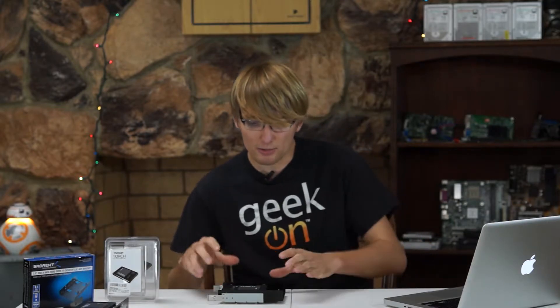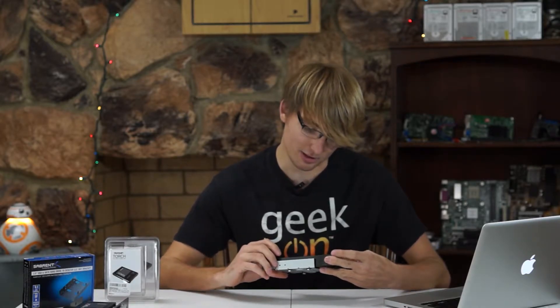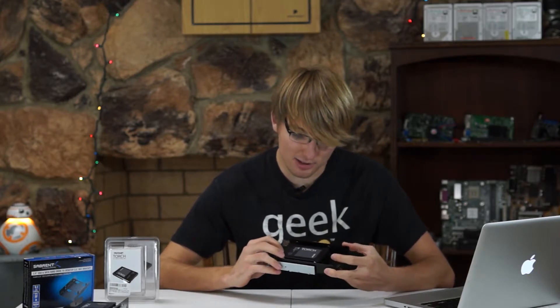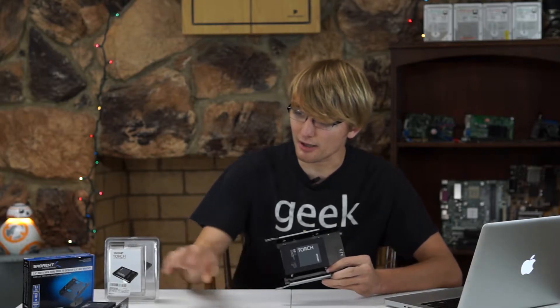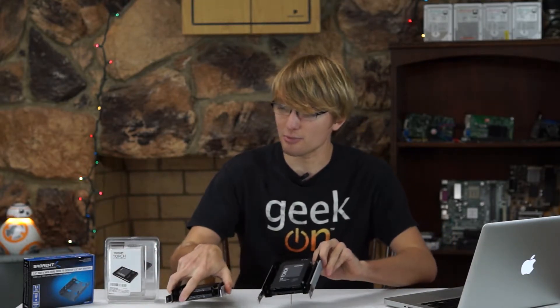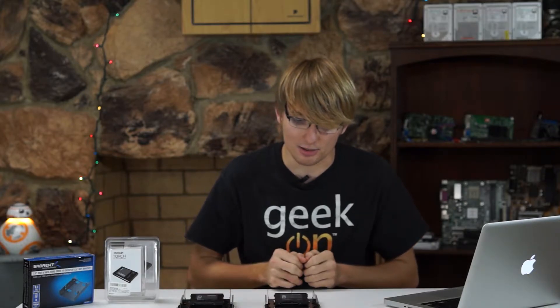So I was looking through Amazon and Newegg and I found on Amazon these little Patriot Torch solid state drives. Now this is only 60GB of storage space, but I did buy four of them, and I put them in these little 3.5 inch to 2.5 inch converter bays which holds two 2.5 inch drives each.